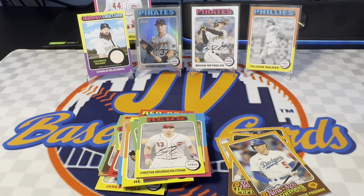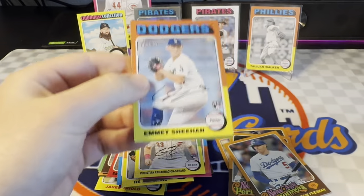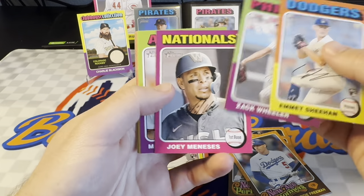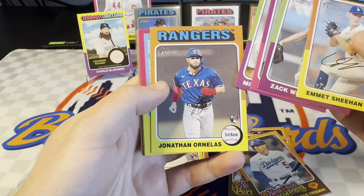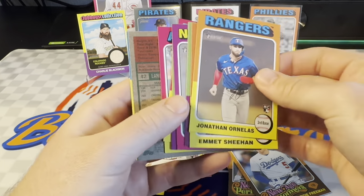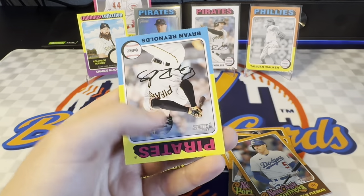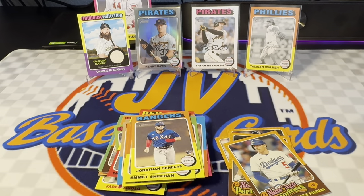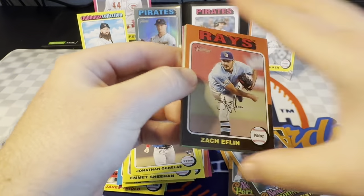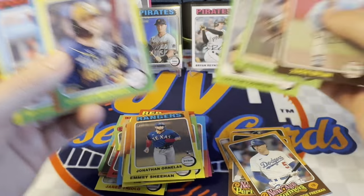It's sad seeing him on the Phillies — I did like him when he was on the Mets. Not much he can do about it. Let's see if we can get a couple more nice cards out of here. Emmett Sheehan rookie. Jonathan Ornelas. World Series card there. Jeremy Pena. We've got Elaine Thomas on the short print there. And Brian Reynolds base. Jordan Wicks. Colton Couser — it's a nice rookie. Take that.